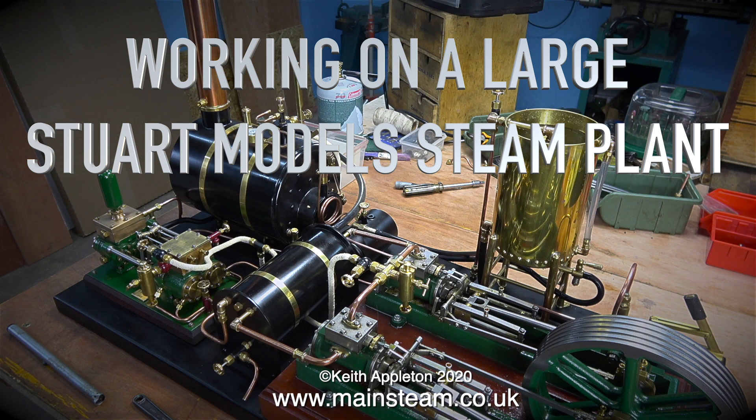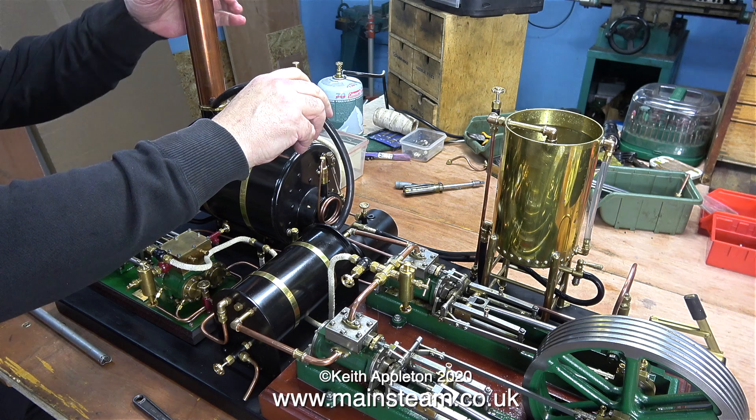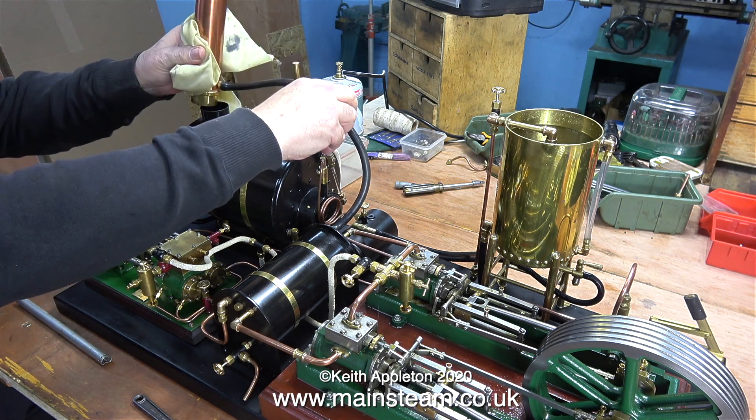Welcome to working on a large Stuart model steam plant, part 17. Running the steam plant on live steam to find out if the pump works. It didn't work very well on compressed air so I'm not really hopeful that it's going to work on steam, but I'll give it a try — any excuse to steam the plant.